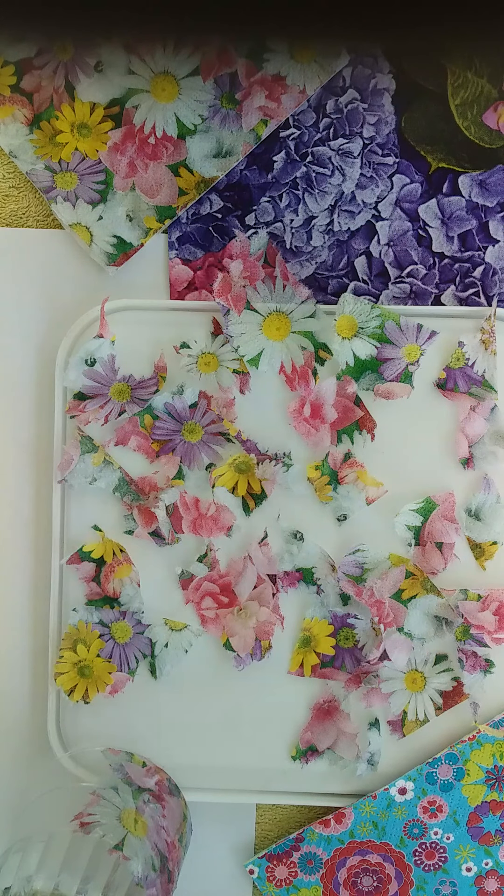Welcome to Crafts at Home today. I'm going to be showing you how to make a tea light candle holder using a glass and some serviettes, or napkins as you might call them.